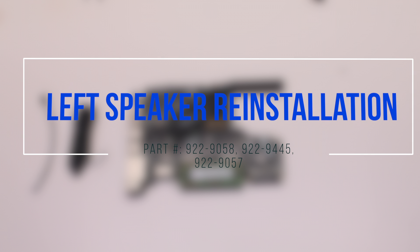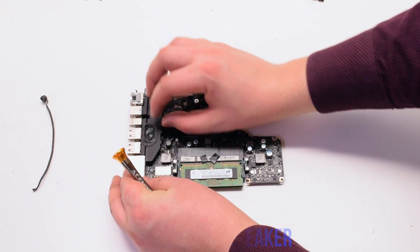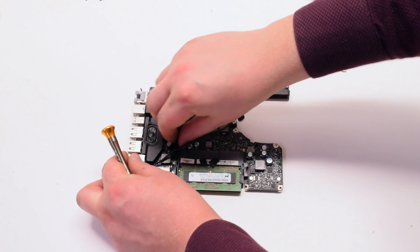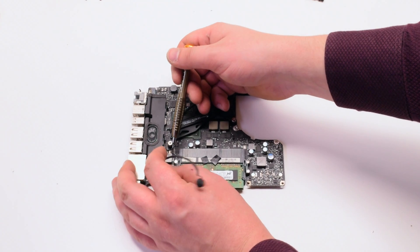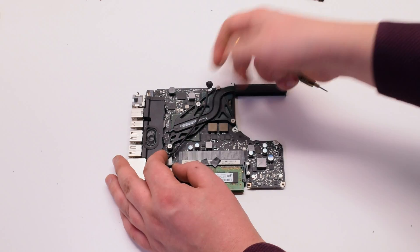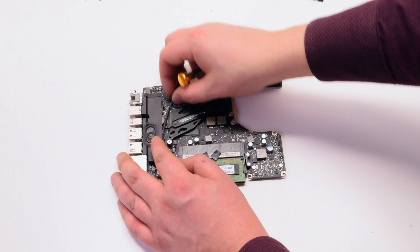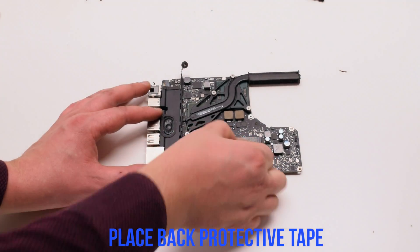Left speaker reinstallation. Reconnect the microphone and loop it underneath the speaker cable. Reconnect the speaker. Put the microphone into the speaker and trace it along the speaker side. Place back the protective tape.